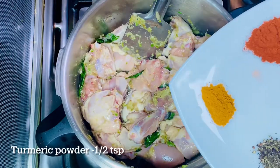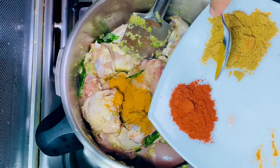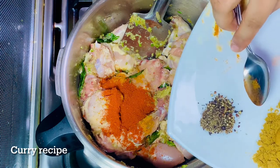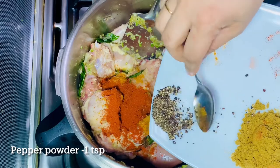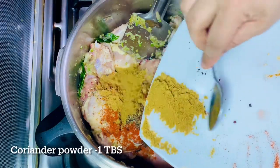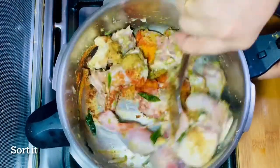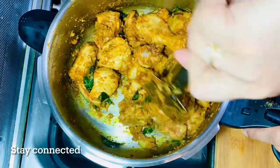We need to add 2 teaspoons of honey. 1 tablespoon of honey. Cut the chicken in the pan. You can add the chicken with the masala and the chicken.